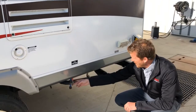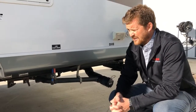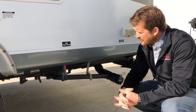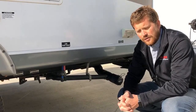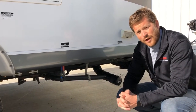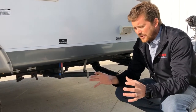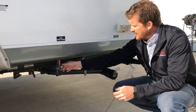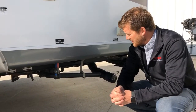Here are some more water drains — these are low point water line drains. Your fresh water tank drains from forward of the axles and your water lines drain from behind the axles. If you ever want to drain all of the water out of the water lines, this is the lowest point in the system. Open up all your taps inside and then open these valves, and gravity will drain all of the water out of the water lines in the RV.